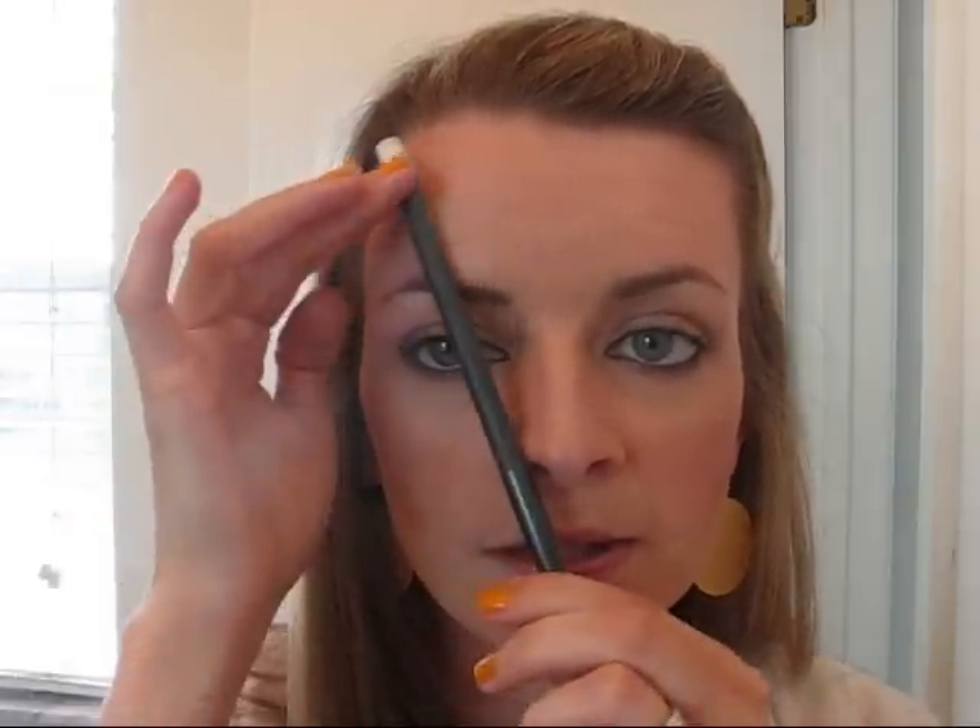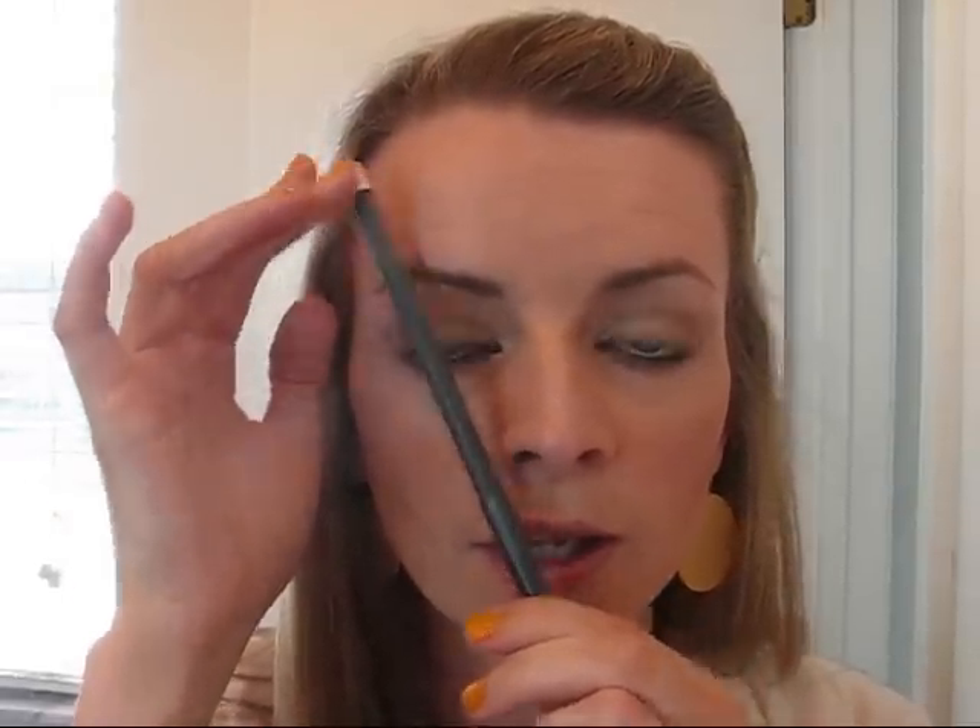Your eyebrow should follow three points. The first point: you're going to stick a pencil right to the side of your nose and your eyebrow should begin right where your pencil lays on your forehead — that's going to be the starting point of your eyebrow. The second point: you're going to keep your pencil and go directly through your eyeball. Stick that pencil so it's directly up through your eyeball, and that should be the highest point of your eyebrow where that pencil lays.